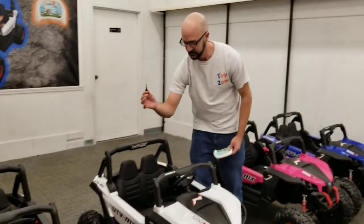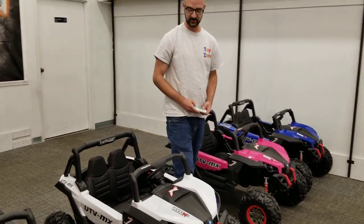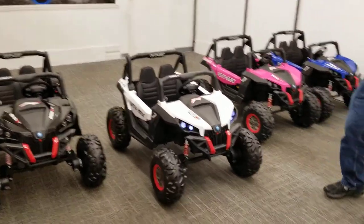It's a key start. It's got unique keys for each one. Start it right up. Got a remote control for it.